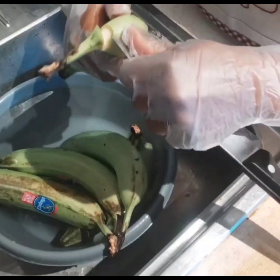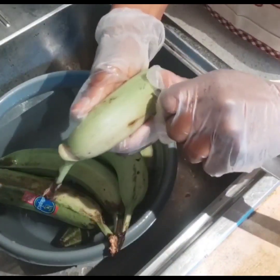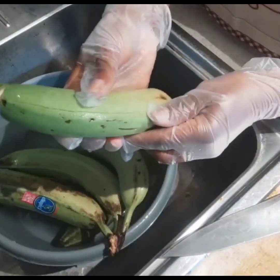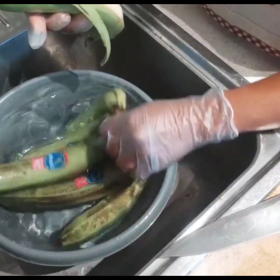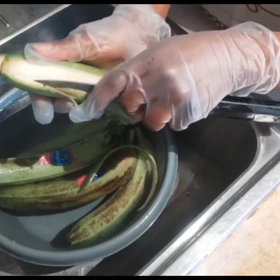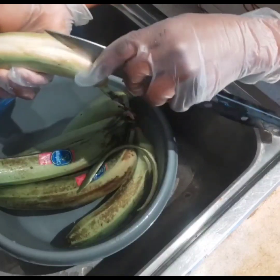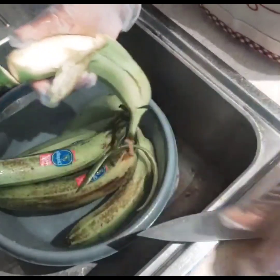To peel your banana, just take a knife and make a cut through the skin, and then you can use your hand to peel it out. But if it's kind of tough to come out, you can still use a knife to run it through if the skin is stuck to the flesh — use a knife to dislodge it and then peel your banana.